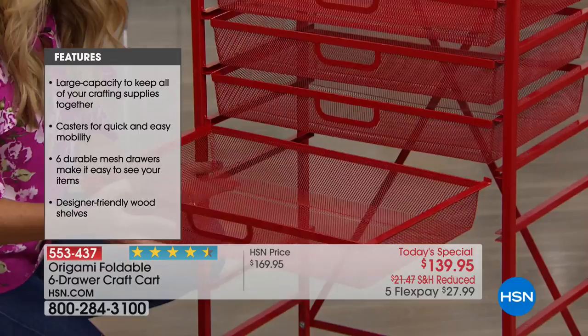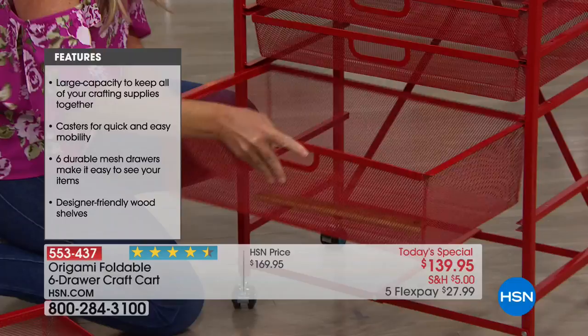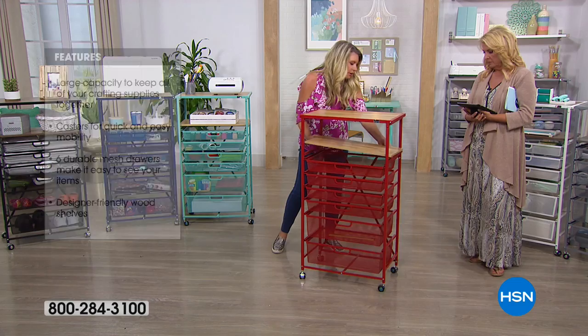Notice how thick these are — just under six inches deep, so you're really going to be able to get a lot of stuff in there. We've got six full drawers. You also get a wood shelf right here. Look at the complete workstation you're getting. This also locks in the design itself.